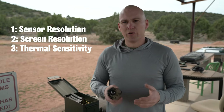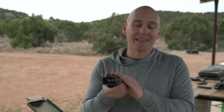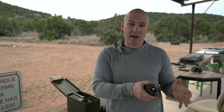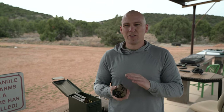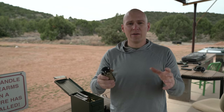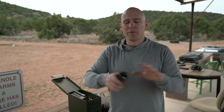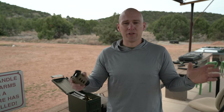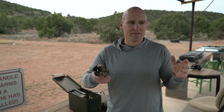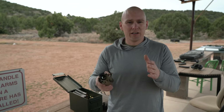Next is thermal sensitivity, which is measured in millikelvins — which probably doesn't mean a lot to most people. The thermal sensitivity of this unit is less than 50 millikelvins, which equates to less than a tenth of a degree Fahrenheit. So it's an extremely sensitive unit. The more sensitivity you have, the more differentiation you're going to get in the image between different color temperatures. If you're operating in a scenario that's extremely cold, it's very important to have high thermal sensitivity so you can differentiate between something that is literally 5.0 degrees versus 5.1 degrees surface temperature — you're actually going to see differences in color in those two things.